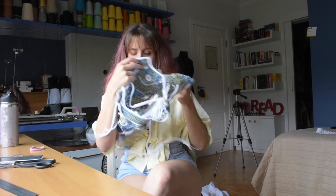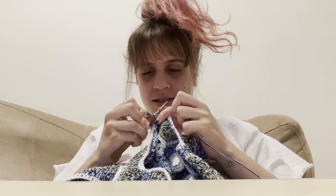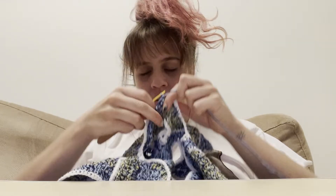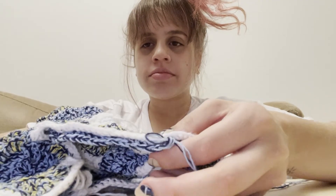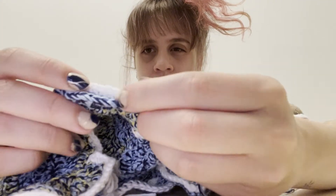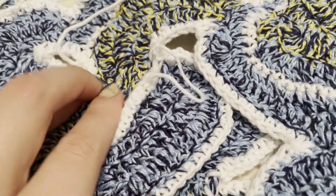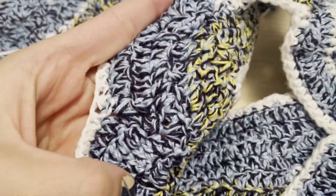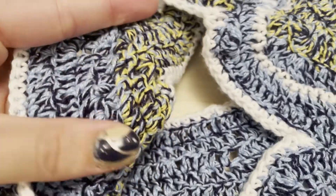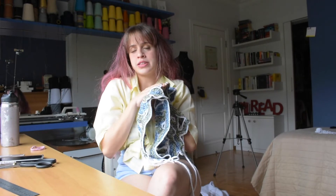I decided to fix it by going into that hole and doing a few more rows of double crochet — three to four rows — using the method where I lift the white border to make it two-dimensional. So I made four new rows of double crochet there and now it covers everything perfectly.